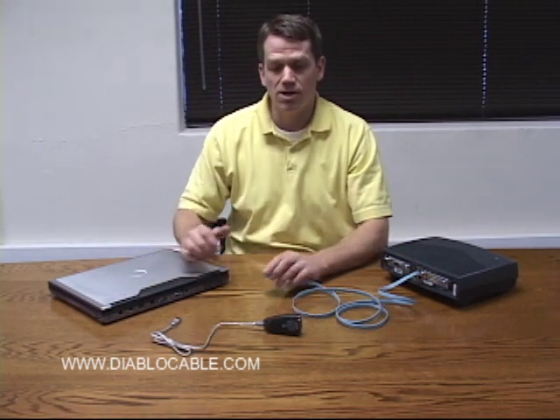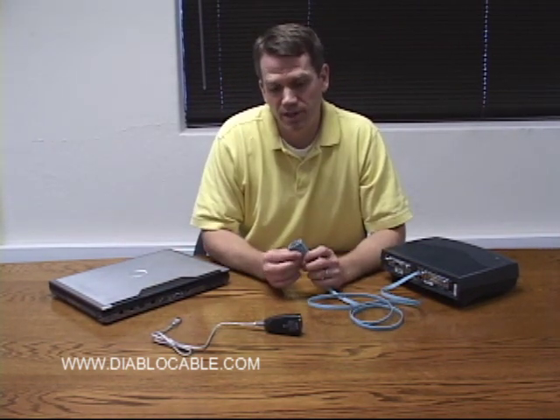Recently though, desktops and laptops — laptops in particular — do not come with the 9-pin serial connector shown here. This eliminates the ability for you to connect your typical console cable to a laptop, which is particularly important when you're in a data center environment.